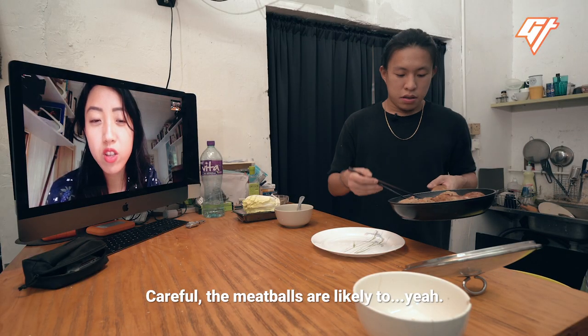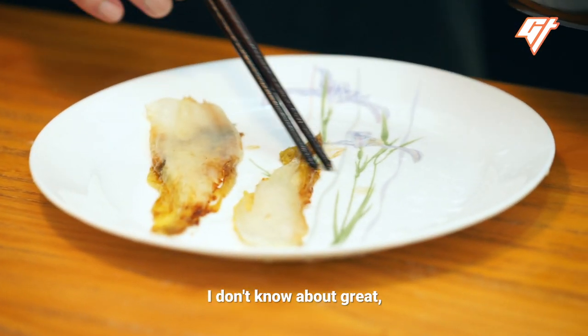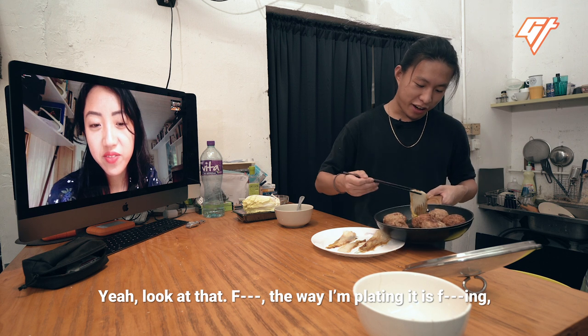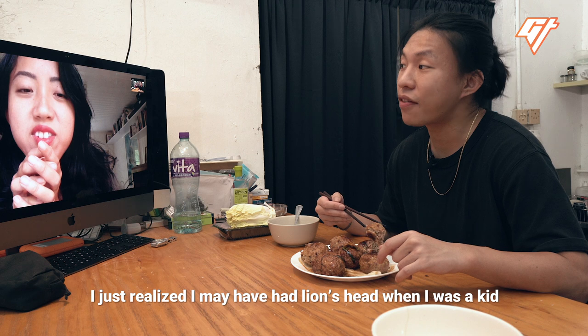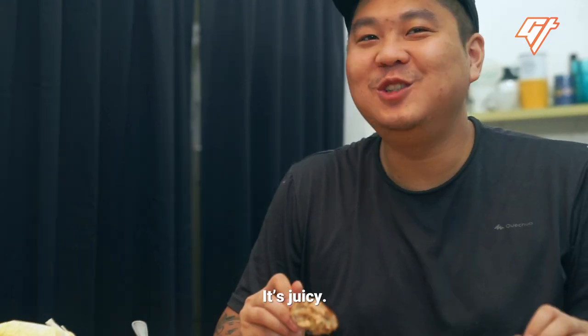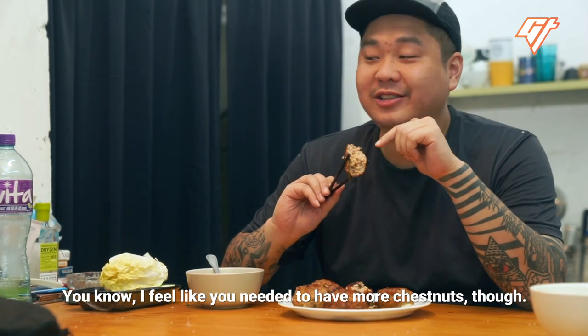Plating. The napa cabbage looks great — well, it looks like cabbage for sure. Look at the way I'm plating it. That's pretty good, Hanley. I'm really proud of you. Thank you. Is it cooked thoroughly? Yup. I just realized I may have had lion's head meatballs when I was a kid, because it tastes like that. Childhood memory accomplished. It's juicy. Hanley, are you proud? I am proud. I feel like you need more chestnut though.